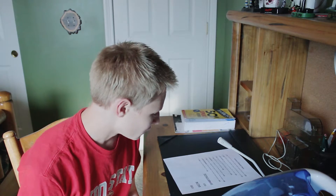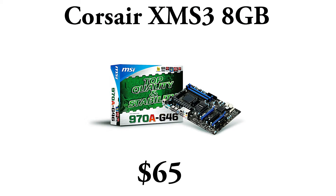For the RAM, I used Corsair XMS3 8GB, coming in at $65. A lot of people will ask why I don't use the Vengeance — the Vengeance is a little bit more expensive at about $74, so you save about $9 here. I've used this RAM before and it's just great, it works. I don't see any difference versus the Vengeance, and at $65 it's a win-win.